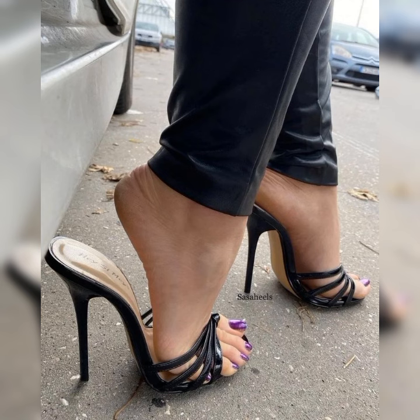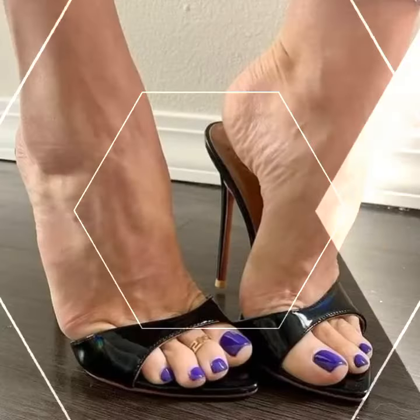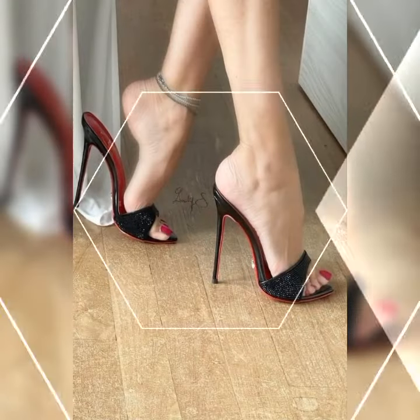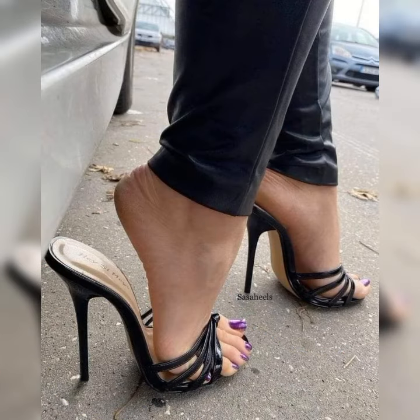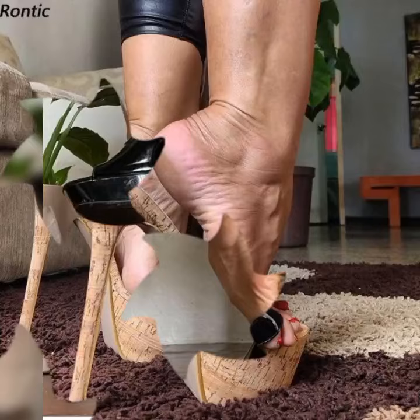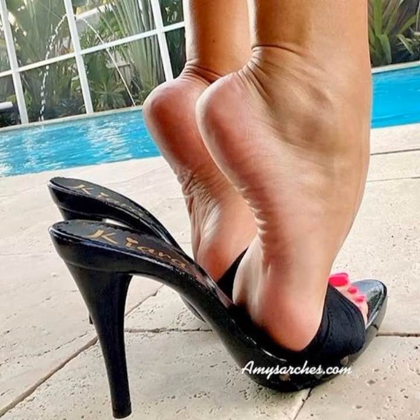Then there is the ankle strap style, where the shoe has a strap that wraps around your ankle, providing extra support and stability. This style not only looks chic but also keeps your feet secure as you strut your stuff. And let's not forget about the peep toe stiletto high heel sandals, which have a small opening at the front giving just a peek of your toes — striking the perfect balance between elegance and playfulness.